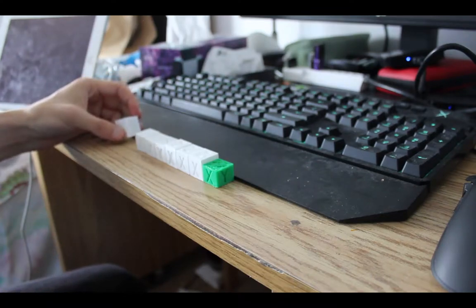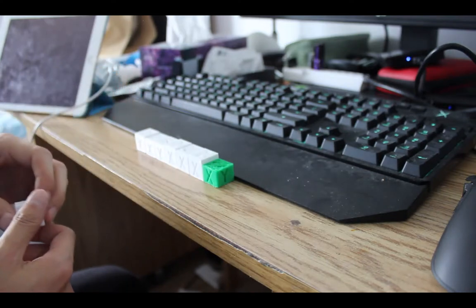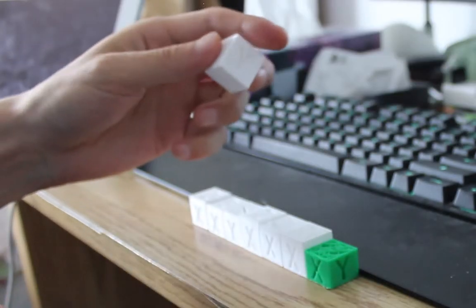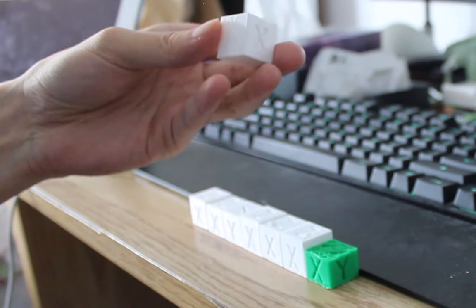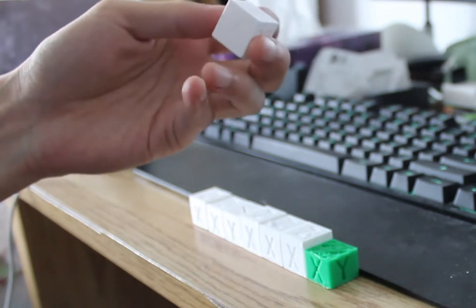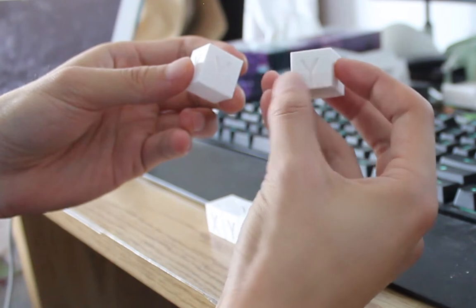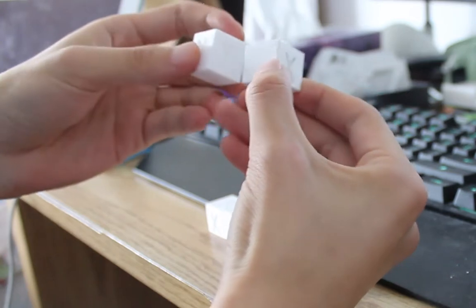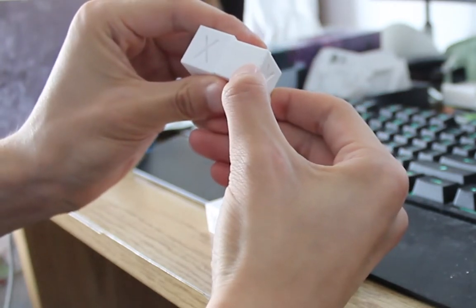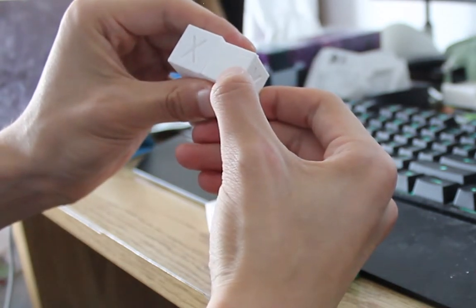Hey guys. So I recently encountered quite a major problem that affected the quality of my prints. The first few layers of my prints were turning out to be squished together. As you can see from this cube, this is the proper size 20 by 20 by 20 millimeter cube. And this was the result — the first few layers being squished together, so the whole object loses about 2 millimeters of dimension. That's quite a lot considering this is only 20 by 20.